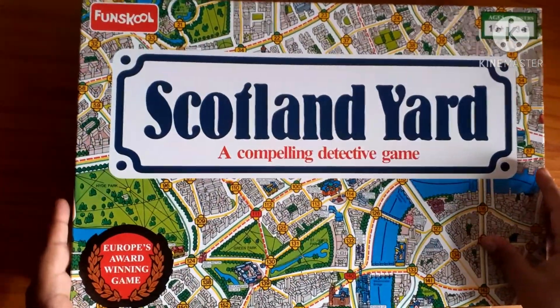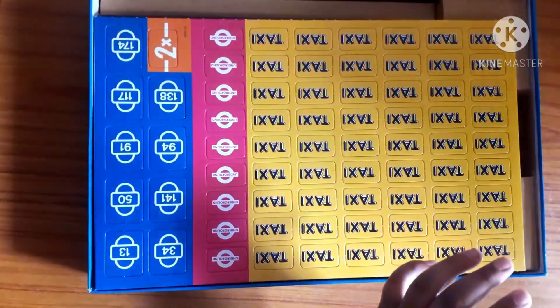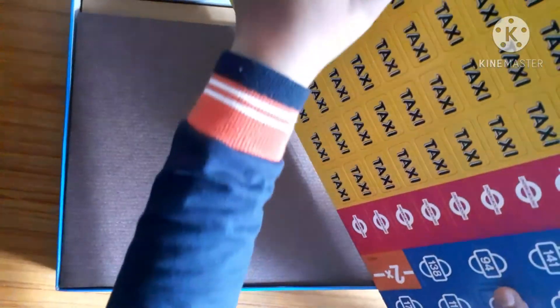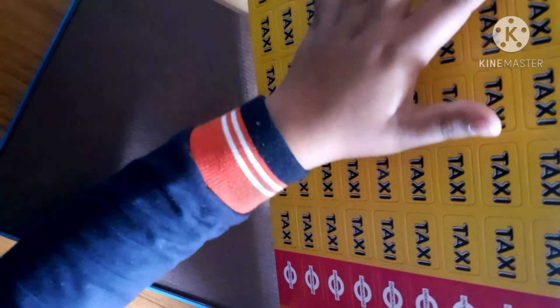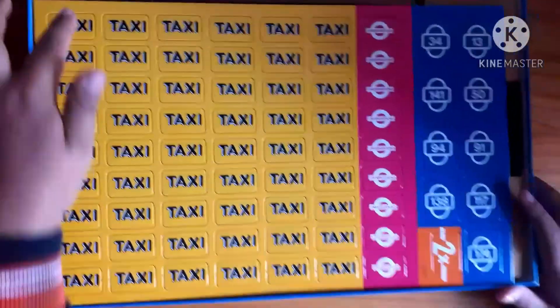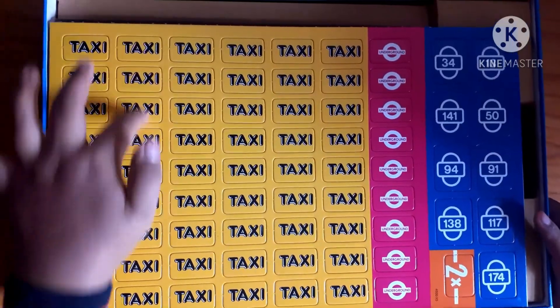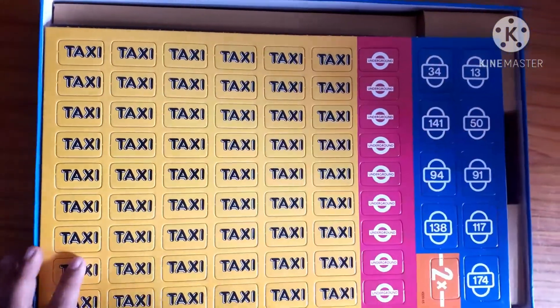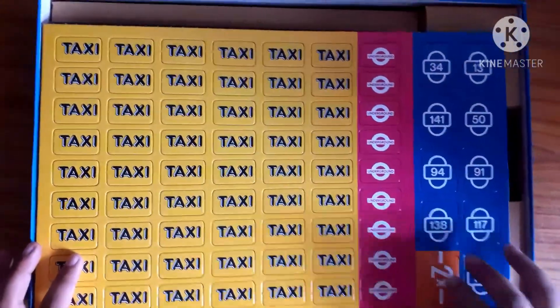First of all, let's open the case and see what's inside. Here I've opened it and there are some tickets which can be punched out from the cardboard pieces. These are made of cardboard and here you can see there are names of vehicles — the yellow ones are taxis, the pink ones are underground, and the blue ones are random numbers where detectives can be spawned.